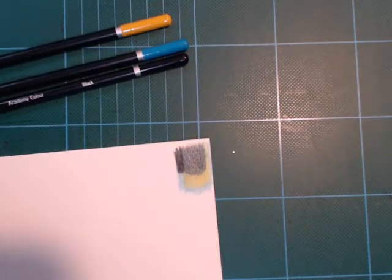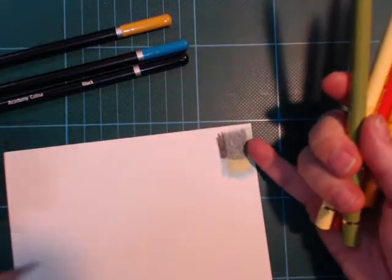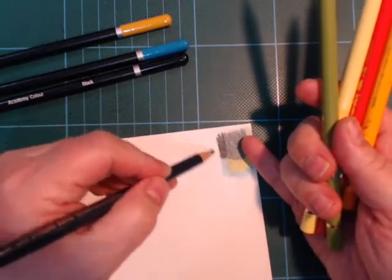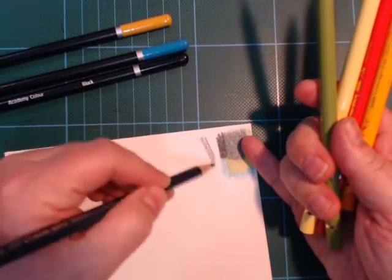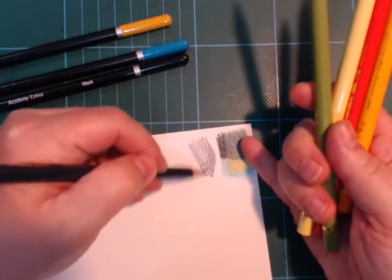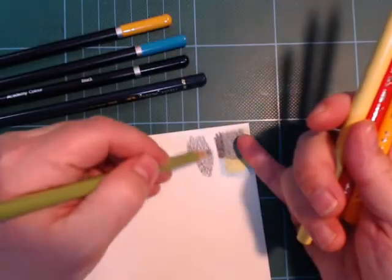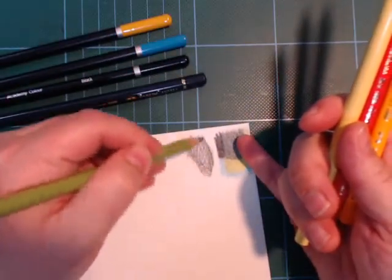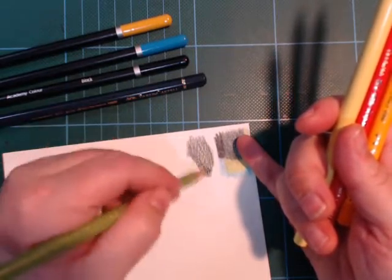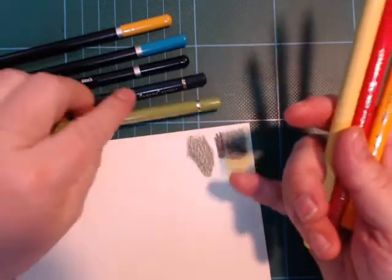I've got some Polychromos here, just a random grab from my jar. So here we have a dark indigo — let's try that. And let's put some green on top of that. Polychromos just builds and builds and builds and builds. That's what I really like about them.